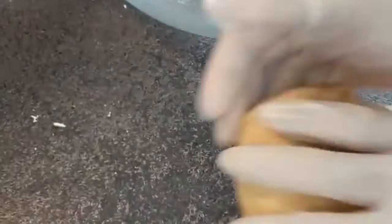Mix and knead the dough for about five minutes. You don't want it to be too soft and not too hard, so knead it for about five minutes.